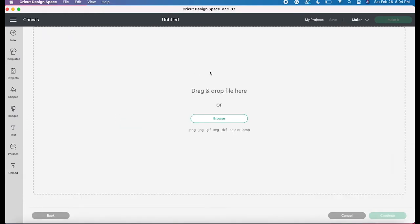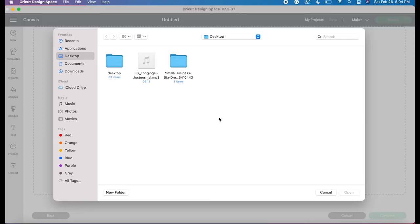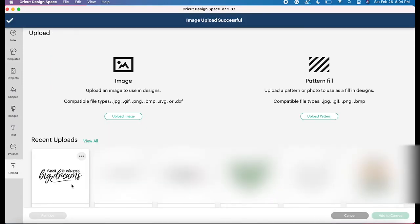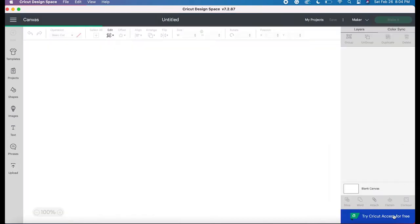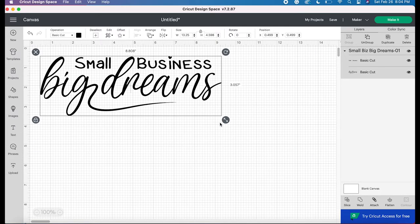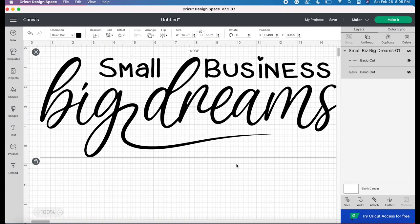I'm going to click Upload and then browse my computer for the SVG I'm going to use — and here it is. It says "Small Business Big Dreams." I'll open that up and it's a simple design. It's just showing me it'll only cut the design since it's an SVG — it won't print, it'll just cut the image. So I'll click Upload, then I'll click my design to add it to my canvas. Now it's on my canvas and I can decide whether I want to make the image smaller or bigger — it all depends on what you're putting it on and what size garment.